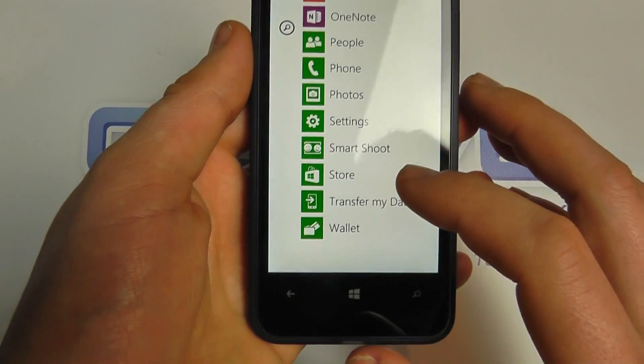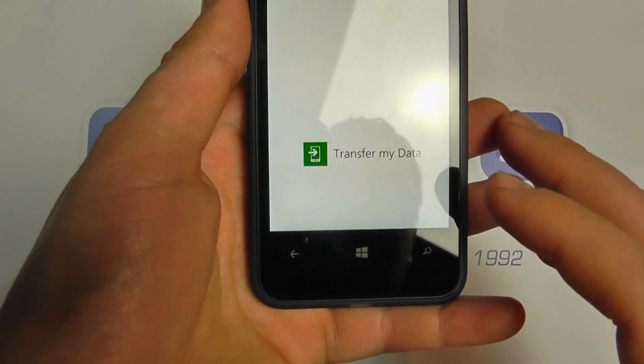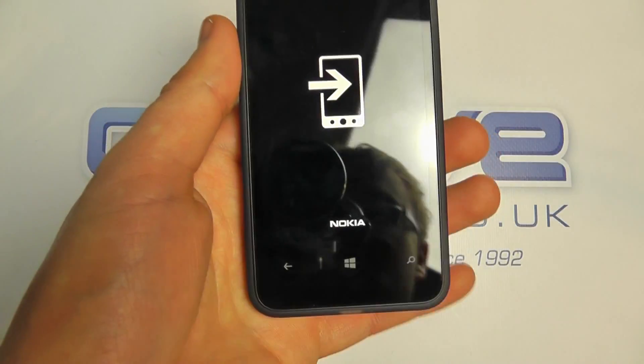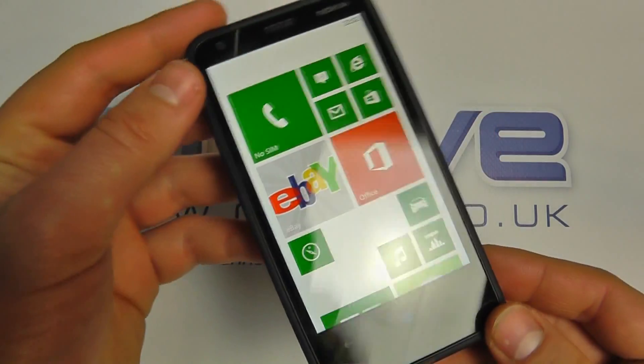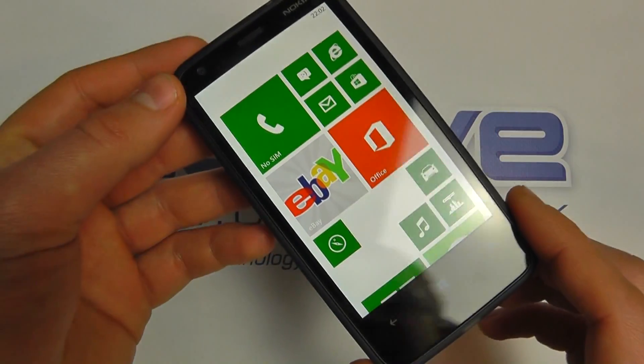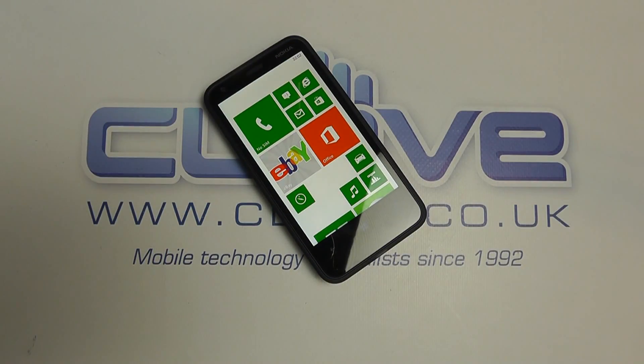You've got the Store that you can sign into with your Windows Live ID to download more apps, and tools to help you transfer your data from other devices — that's from Nokia. I think that just about covers the basic things on the Nokia Lumia 620. Be sure to check out our website and YouTube channel for more content. Thanks for watching.